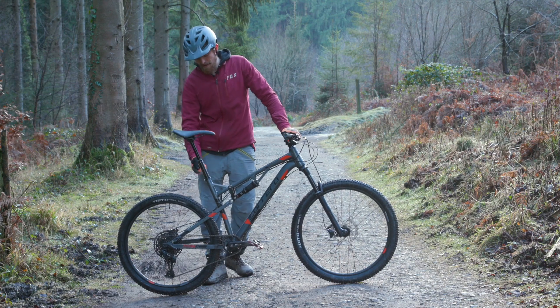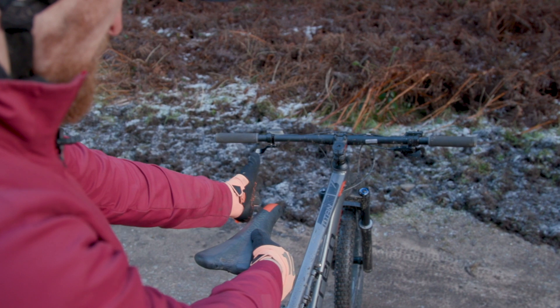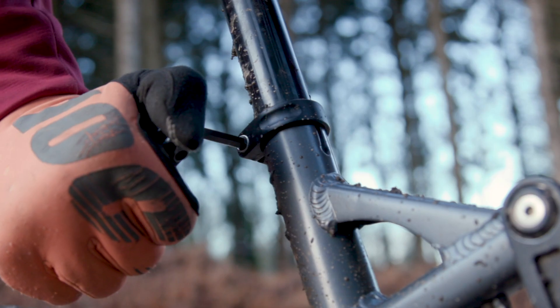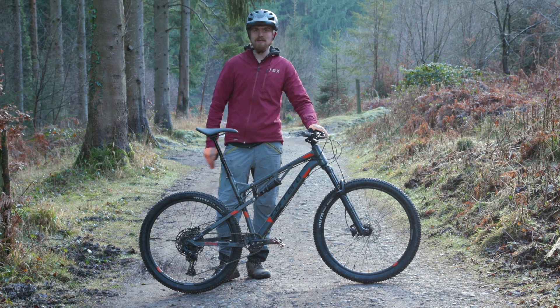To adjust the saddle height, just loosen the seat clamp — whether it's an allen key like this one or a quick release seat clamp — adjust the height of the saddle, make sure it's straight, and then re-tighten the seat clamp. Obviously if you have a dropper seat post make sure that's fully extended before you do this.